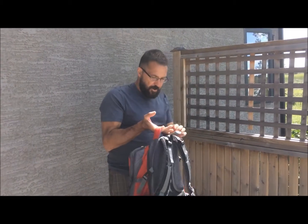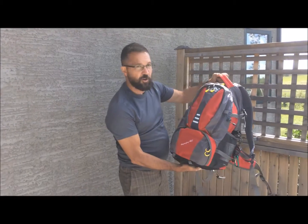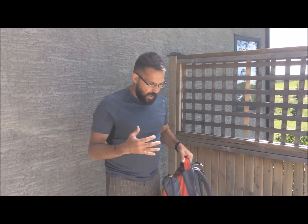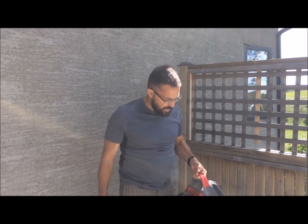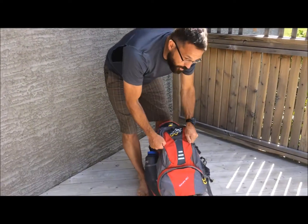This bag I'll either give to one of my sons as a school bag, or I might just keep it — I like to have multiples of everything. I've got a hunting bag, a backpacking bag, a snowmobiling bag, and now I'll have a dedicated day pack. Every time I go on day hikes I was always pulling stuff out of other bags, so this solves that.